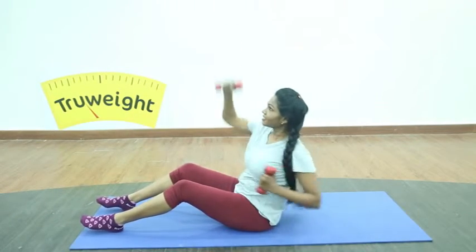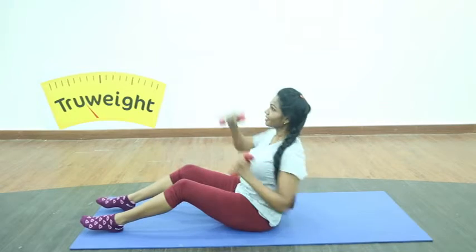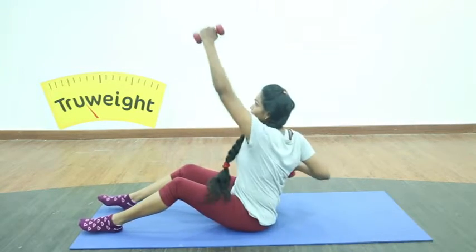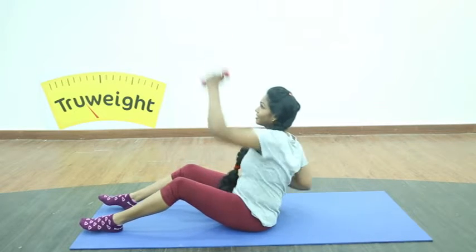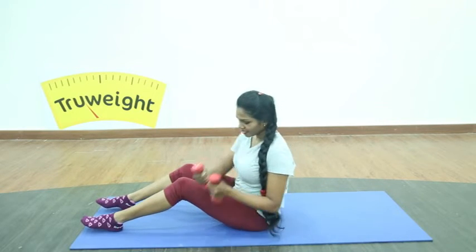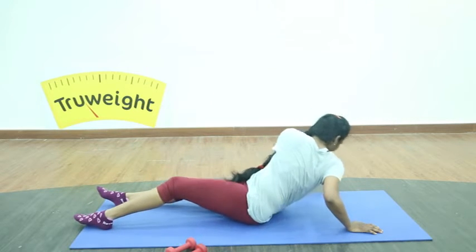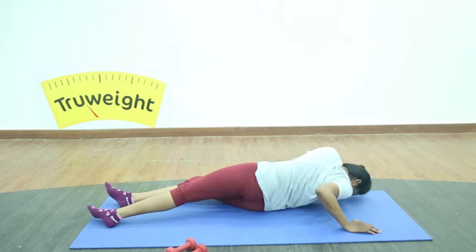And now push the hands to the ceiling — stretch it up. Make sure there is no heaviness, there is no tightness around your back. Pull it towards the ceiling, squeezing your middle body. Done.